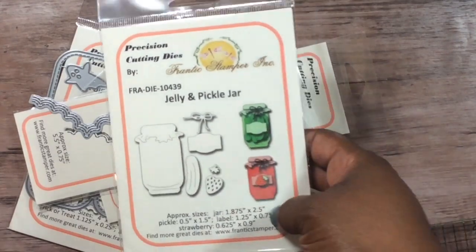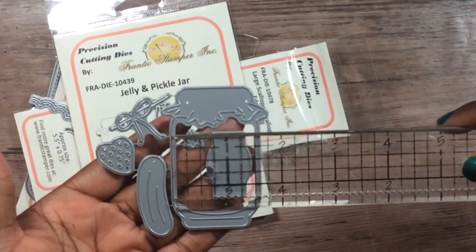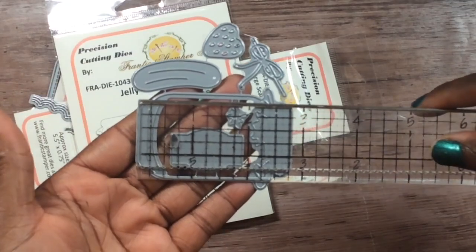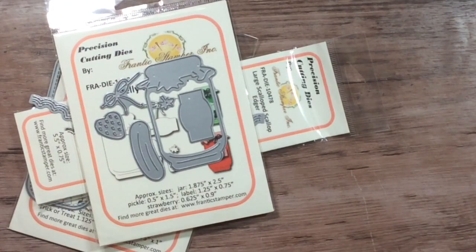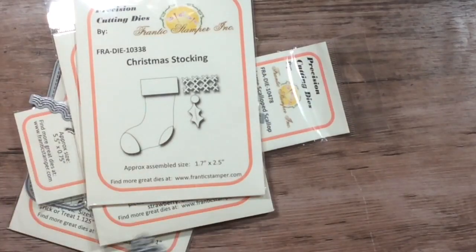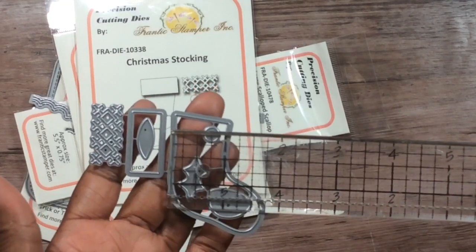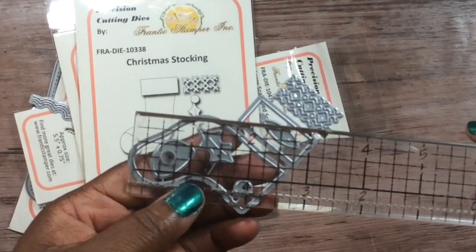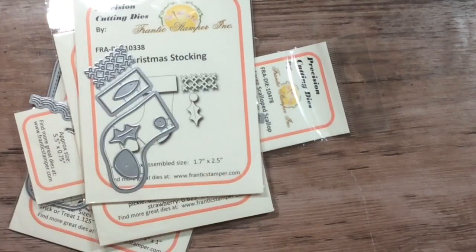This one is the jar die — let me give you an idea of the size of the jar. I'm not sure if the measurements are on the weld side. I was just going to do the one, but hey — there's also the stocking die, which I should have used on my project today. It's about one inch by two and a half inches at the longest part — that's a nice size.